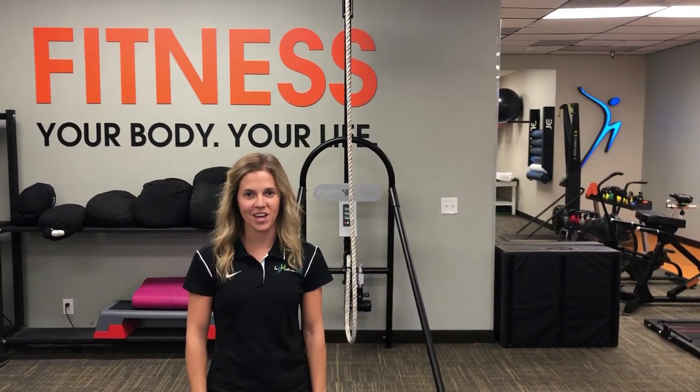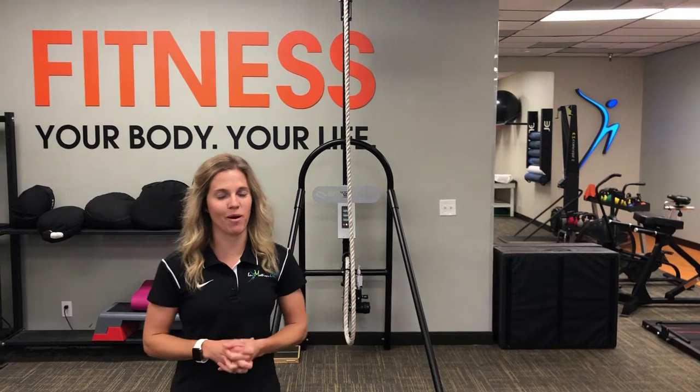Hi, this is Katie Boss from InMotion OC here in Orange County, California. I'd like to share with you a little bit of information about what's called frozen shoulder.